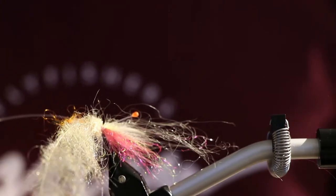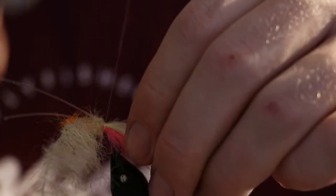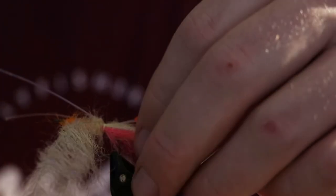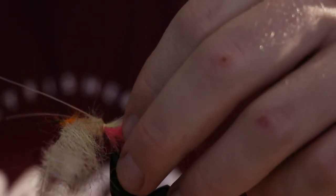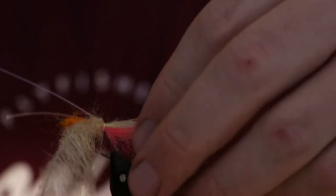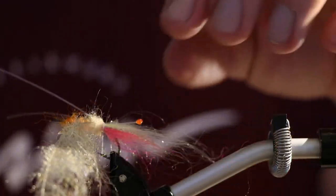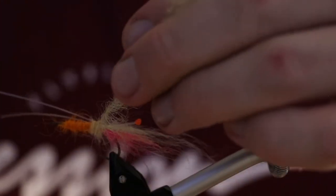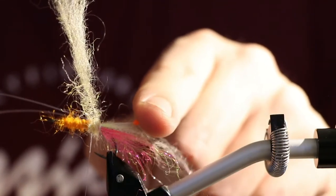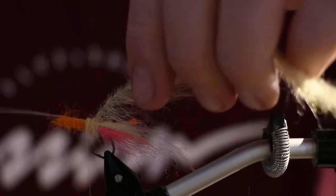So I put in one shrimp eye here and I just need another one over here. I like to put the shrimp eyes fairly far from the hook point, because there is a lot of material which is going to be pulled backwards. I don't want to cover the eyes entirely, so I like to place them around here and not at the bend of the hook — up here.